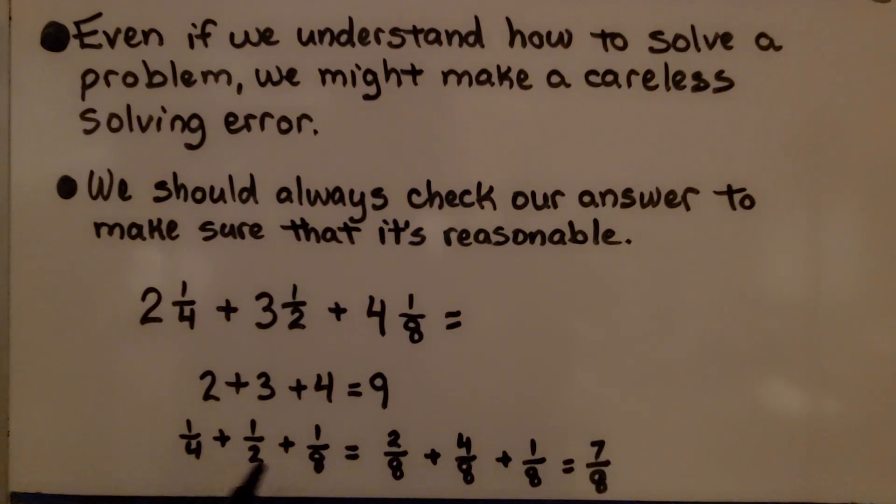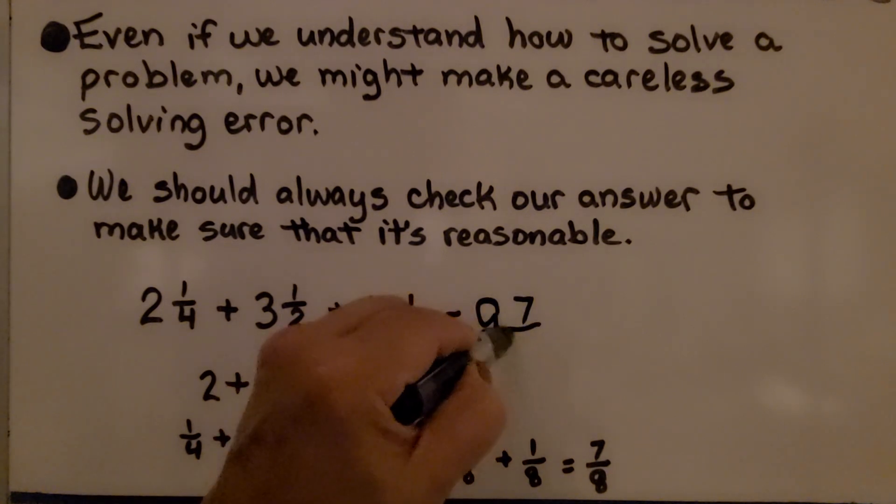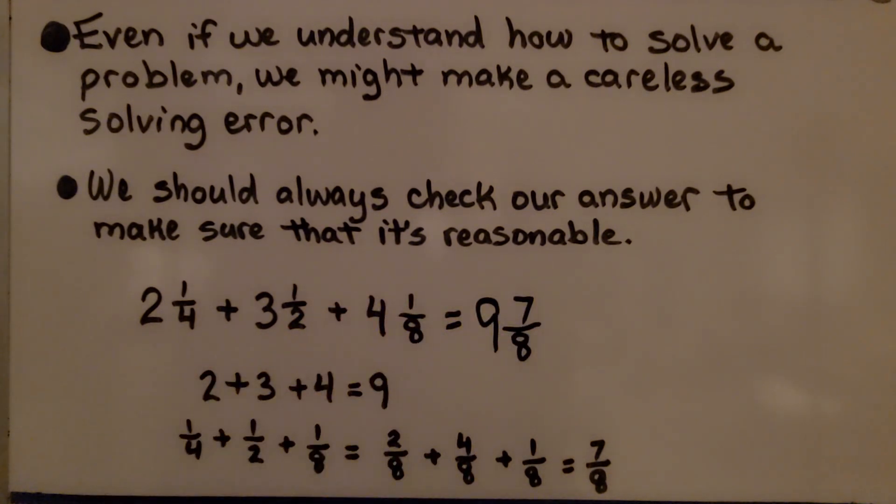When we add the fraction parts, giving them all 8 as a denominator, we end up with 2 eighths plus 4 eighths plus 1 eighth, which is 7 eighths. That means we have 9 and 7 eighths, and that is greater than 9. Common sense tells us this sum is going to be greater than 9 — greater than the whole numbers added together.